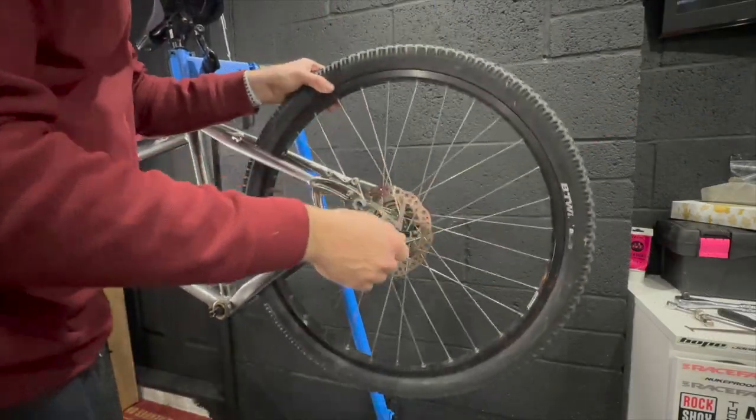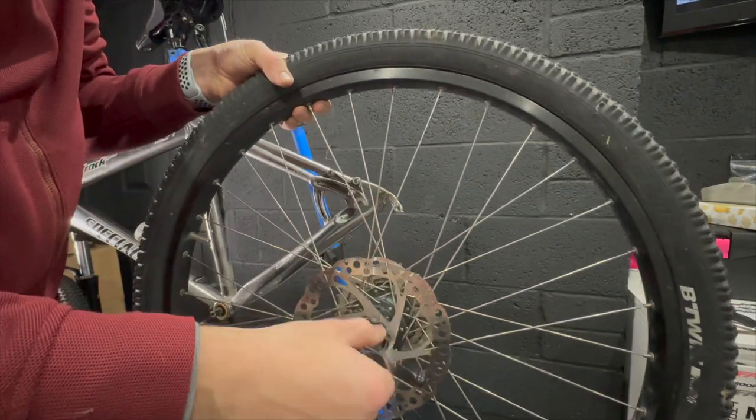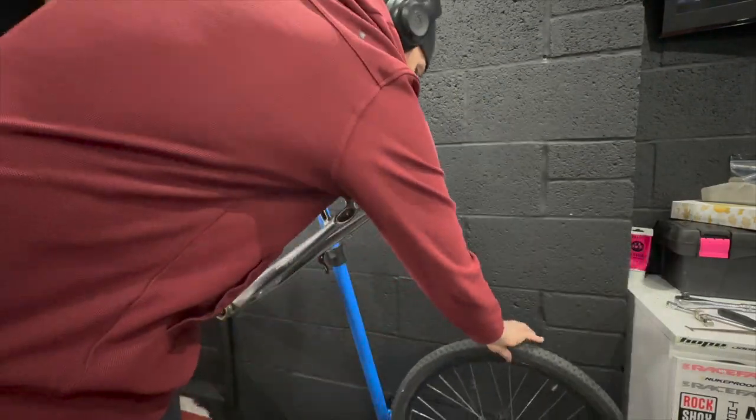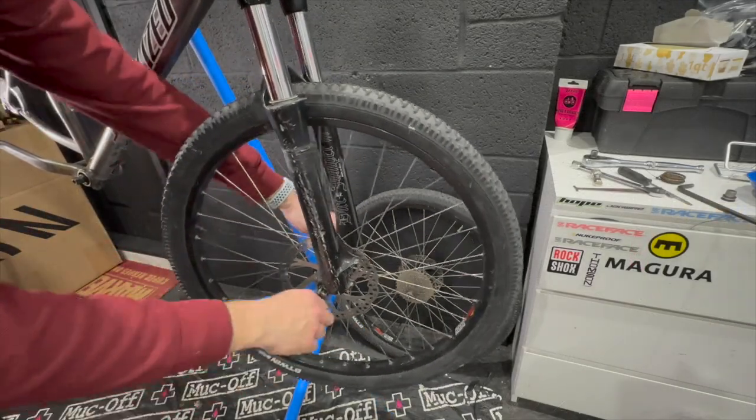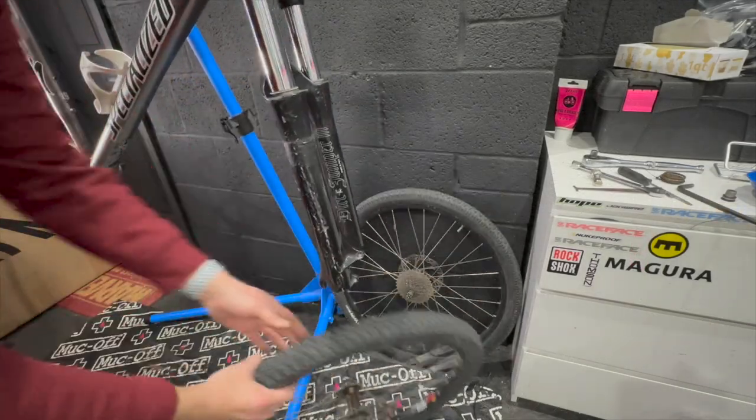Popping the wheels out of the frame — remember these have got nice Hope Quick Releases, so we'll definitely reuse those. Just assessing the cones as they felt a little loose. The wheels can be reused for sure — we just need to find a new spoke.